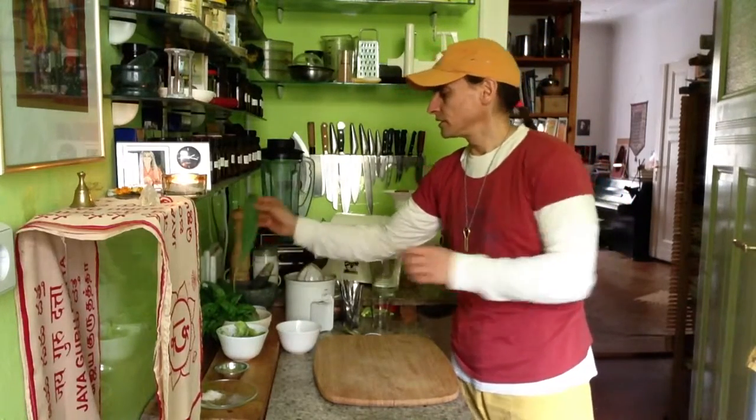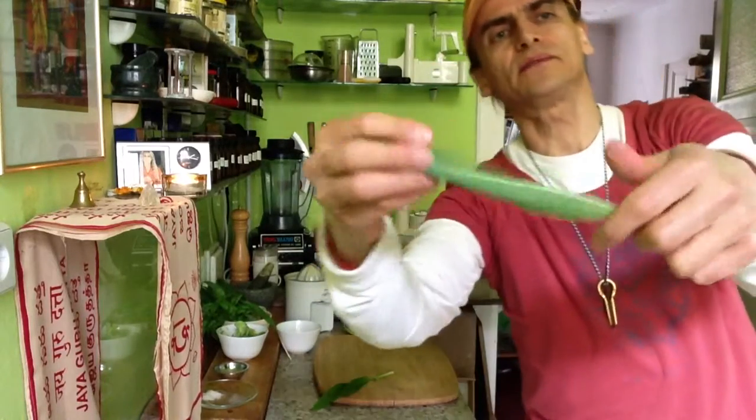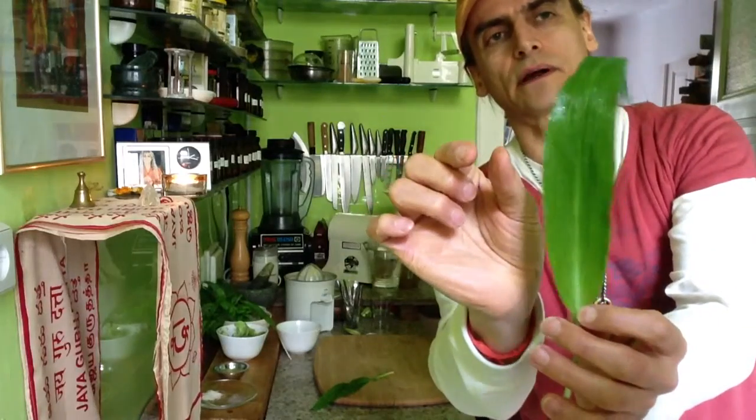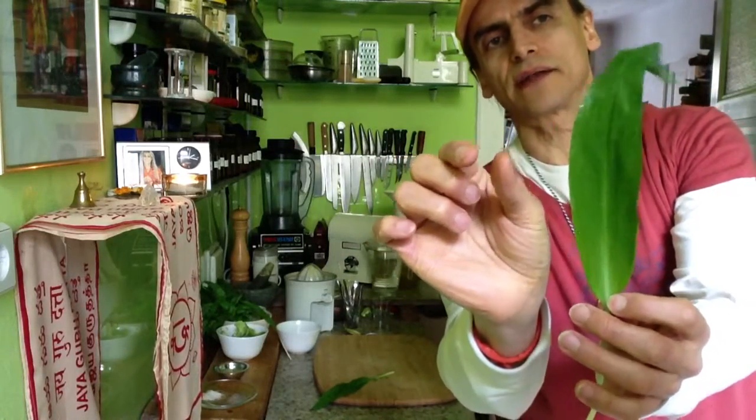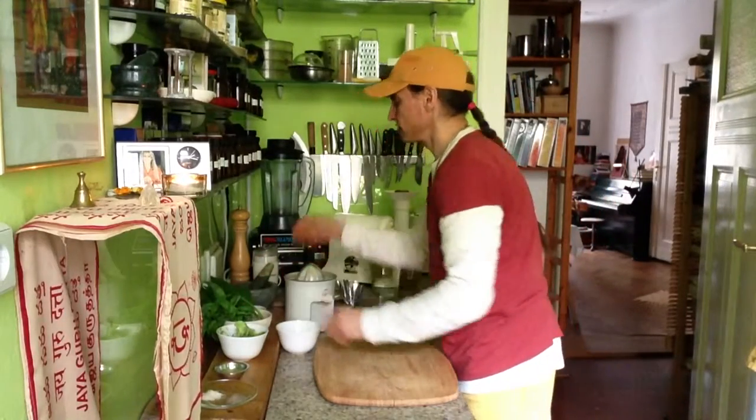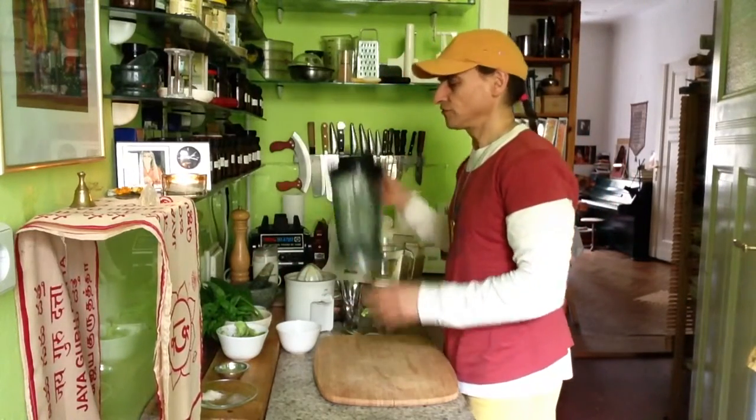This is what a real leaf looks like — the broad leaves. The fake one looks almost like grass, very slender, like this. So half a bunch of bear's garlic, and half a bunch of basil.